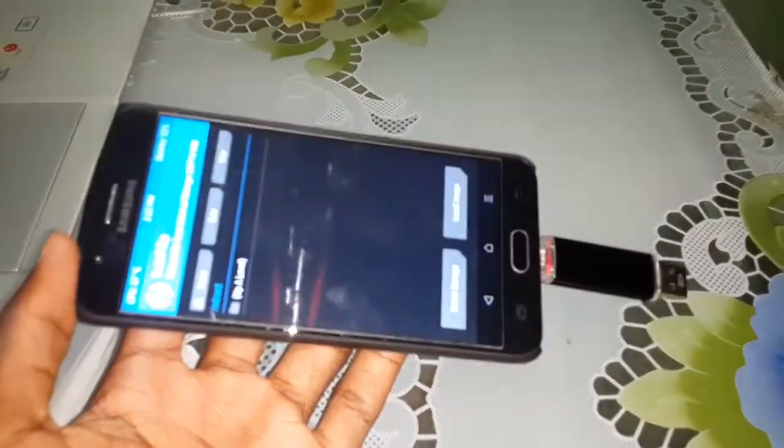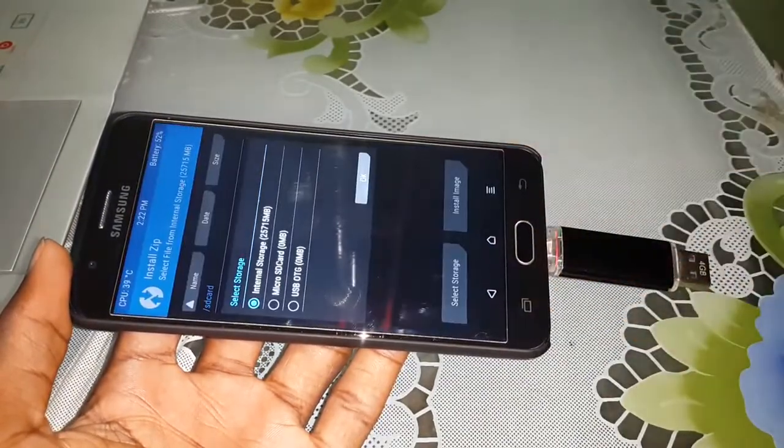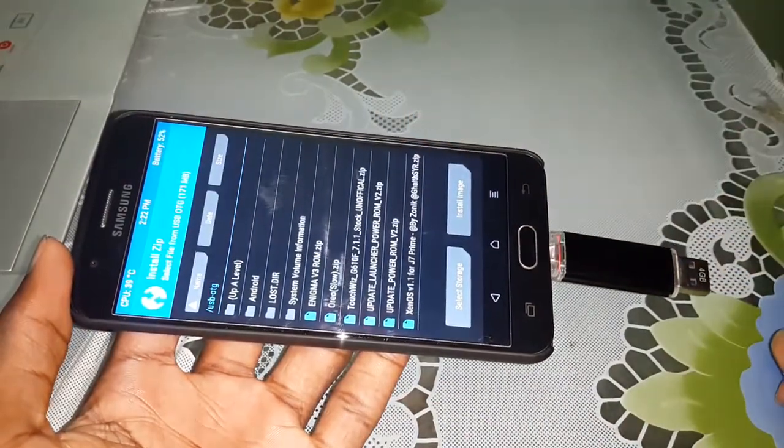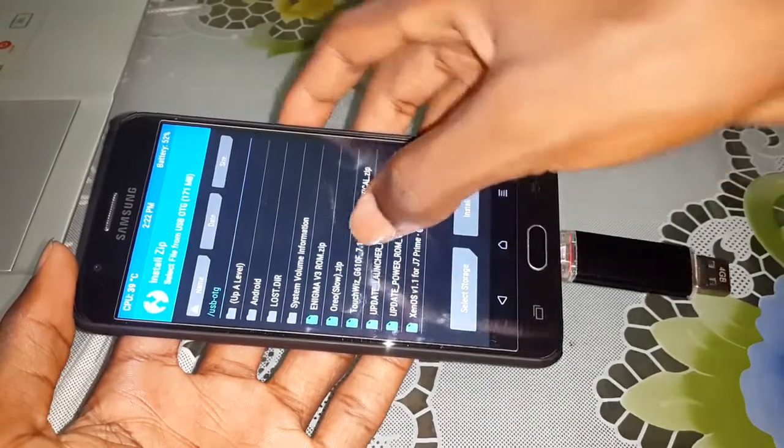Click on Install. Have you seen this? After install, click on Select Storage, select USB OTG. Welcome — this home, this home is called Touchways.